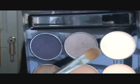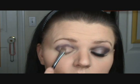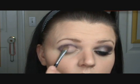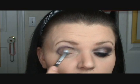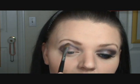Next, I'm taking just a flat shader brush. Don't worry about it being kind of messy. We're going into the second color — it's like a purple taupe with a little bit of silver in it. I think it's called Mink, actually. Go ahead and pack that onto your brush, tap off the excess, and fill in your lid. When you're doing that, kind of go over top of the dark eggplant so you can blend out the harsh lines.